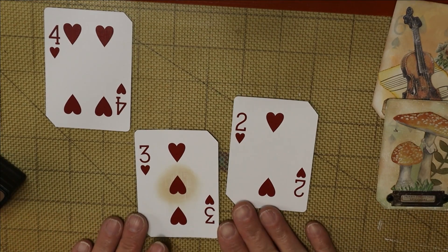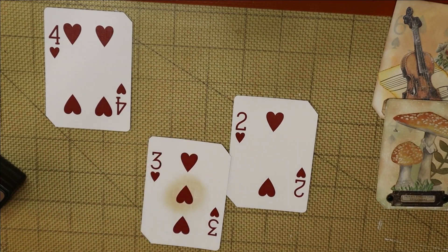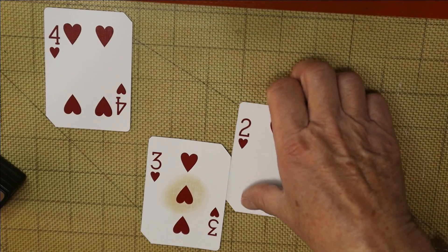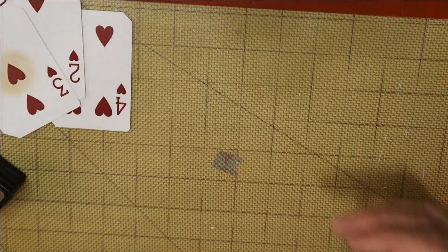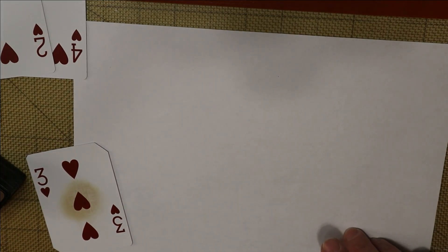I've done some cards for you already but I'll show you how to gesso one. Let me grab a piece of paper to put underneath — talk amongst yourselves! I stole that from Gail Agostinelli — she is the funnest crafter I've watched, just bubbly and excited about everything. She always says 'talk amongst yourselves' when she steps away from her table. Thanks Gail, I stole your line — at least I gave you credit!